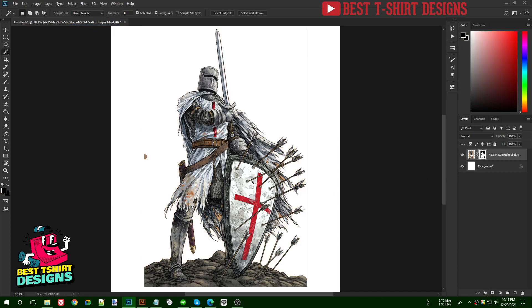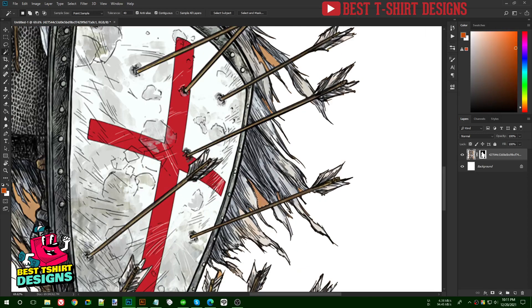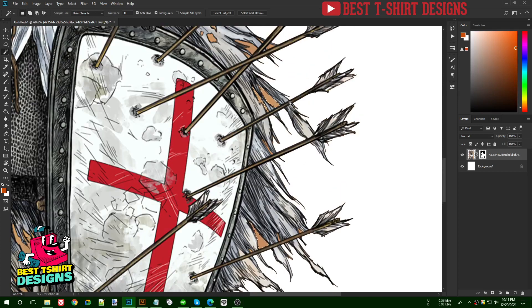Then click the layer mask icon to remove the extra part of the design. You'll see two layers: the original layer and the layer mask, which acts like transparency. On the original layer, select the small details and press Shift to select multiple areas.